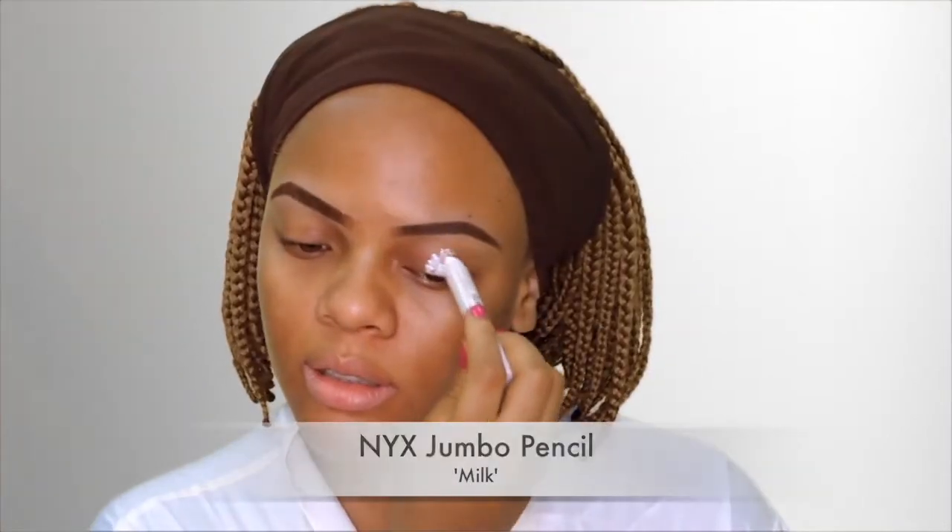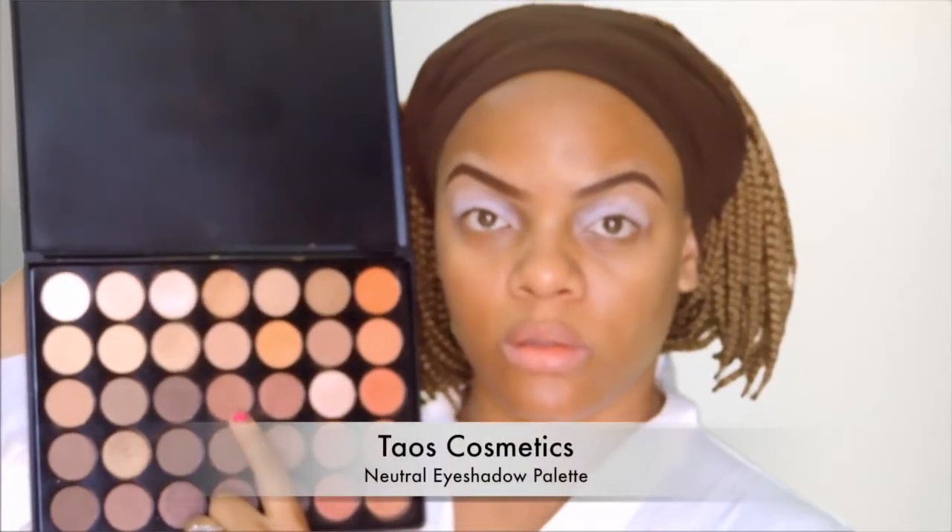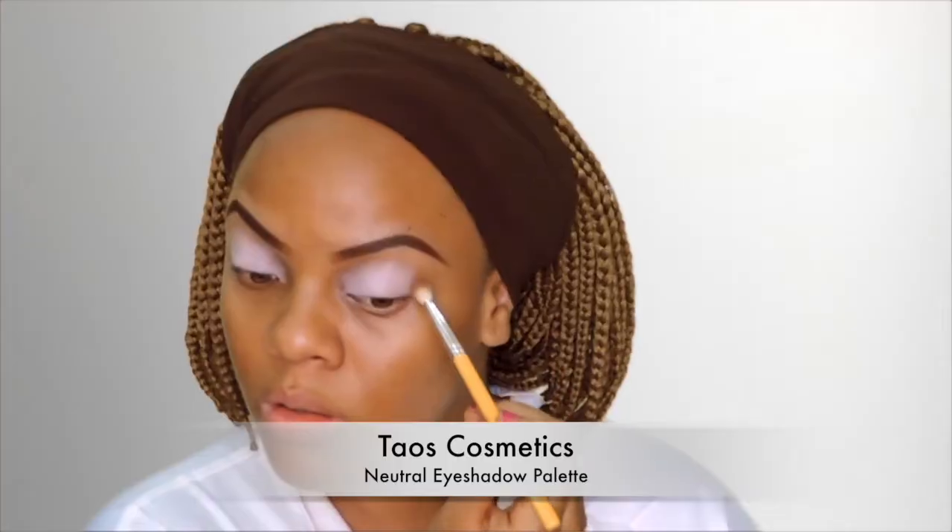I did my brows off camera — you can check my Instagram page for a mini tutorial. I'm starting off by priming my eyes and I'm using a NYX jumbo pencil in Milk for this. I'm just placing that all over my eyes and then using my fingers to blend it all out. Next I'm going in with Ithsehere's Cosmetics neutral eyeshadow palette and I'm taking that brick brown color and putting that in my crease as my transition color.